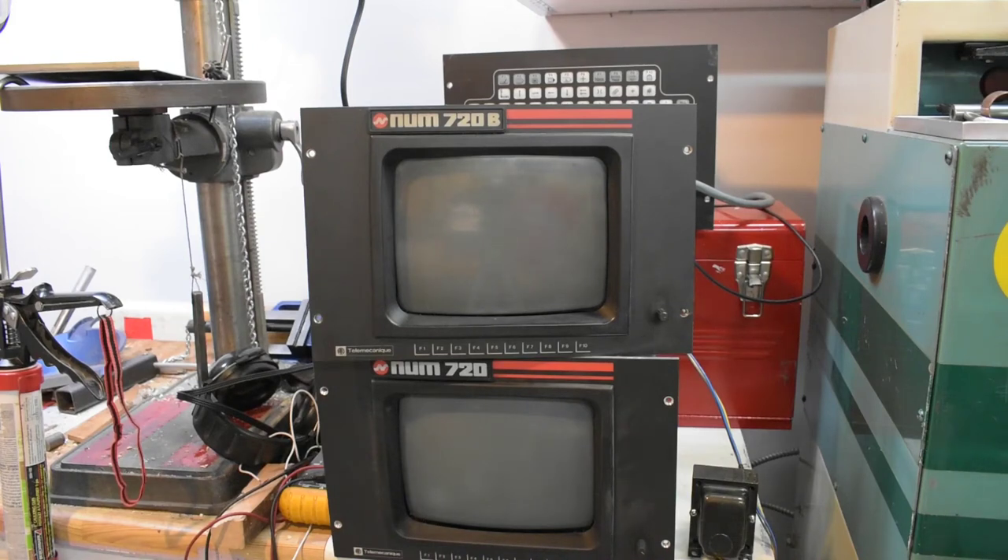A bit of a different repair this time. These are monitors for a CNC controller on an older machine, early 90s, actually probably more like late 80s. They're both identical. I'm sort of halfway done with them. The problem with both was suspected bad power supply, but actually it's no or very little vertical deflection. I'm going to power up the top one for now.